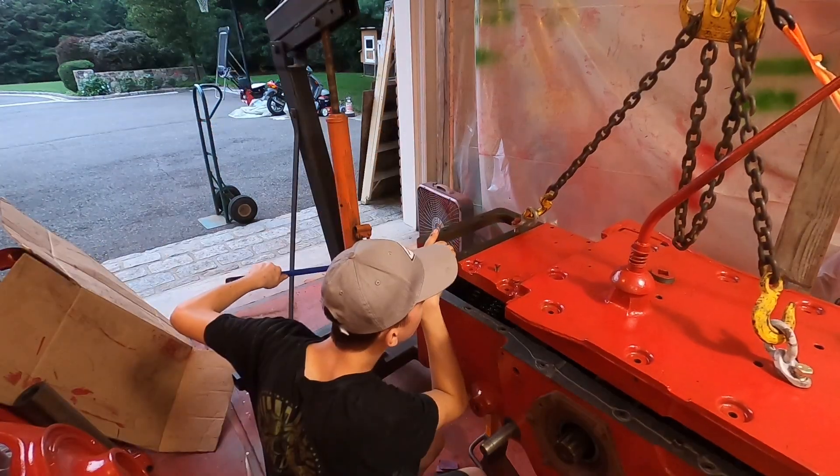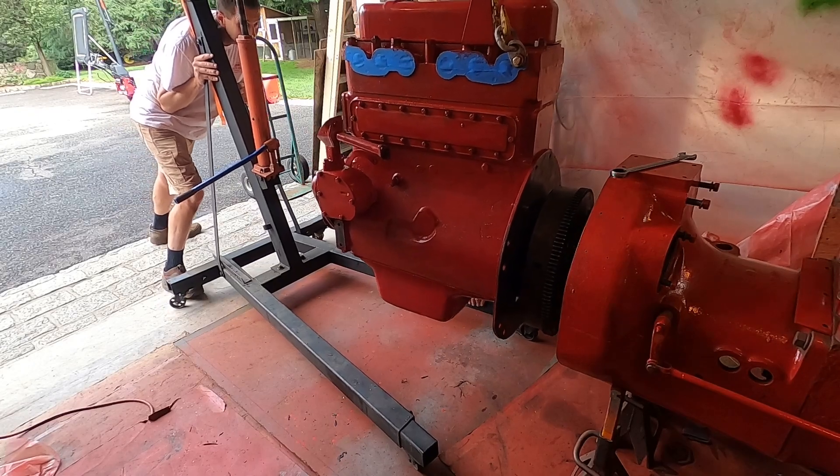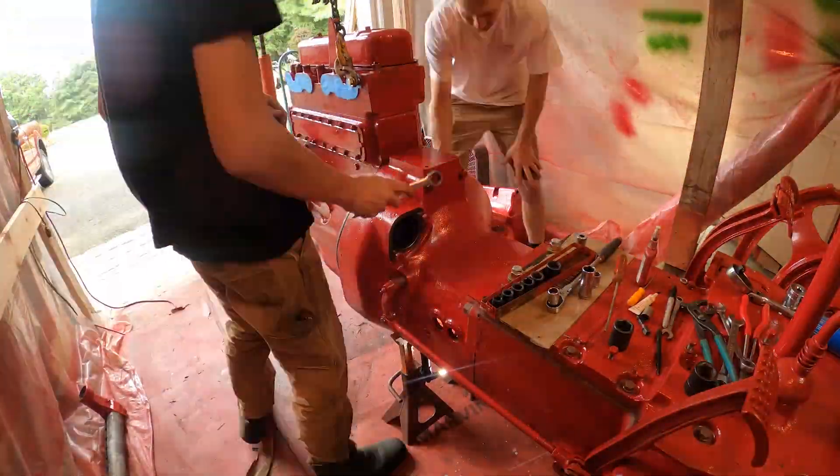The engine hoist is probably one of my favorite tools in the shop, right behind the welder. They're just so versatile and very necessary on a big tractor like this.